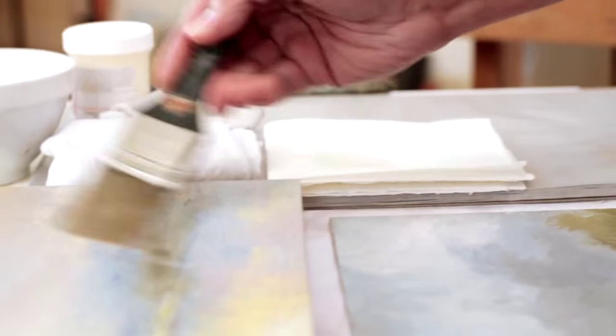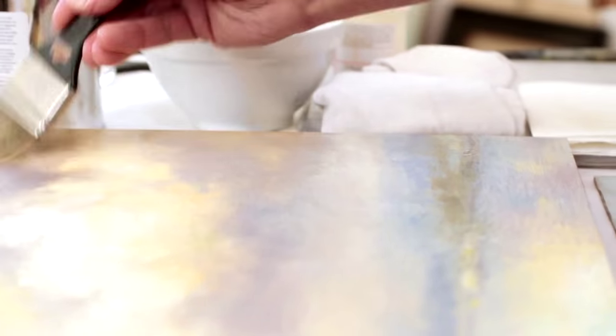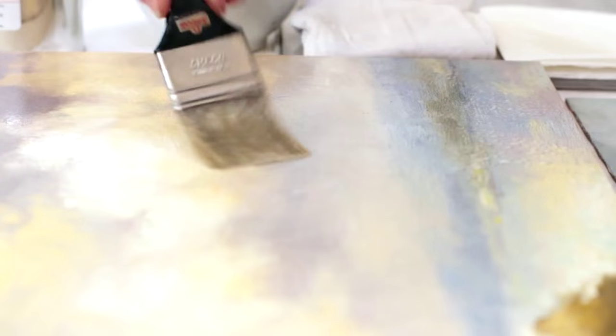When it comes to applying the varnish itself, we recommend using a vigorous action and trying to cover as much of the surface of the painting with as little varnish as possible. This will ensure an even coating and prevent it from beating up on the surface.